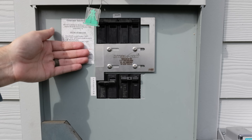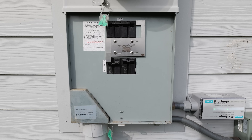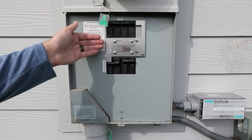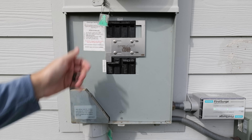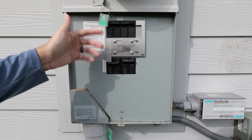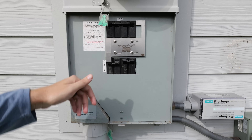Interlock kits are made for different panels and different configurations. Your generator breaker will always need to be up or down — depending on where your main circuit breaker is — and those two need to be close together so the interlock kit can do its job. The kits can range in price depending on your particular panel: anywhere from $20 all the way up to $200 or $300, though the majority of people will be able to get one at or around that lower price.